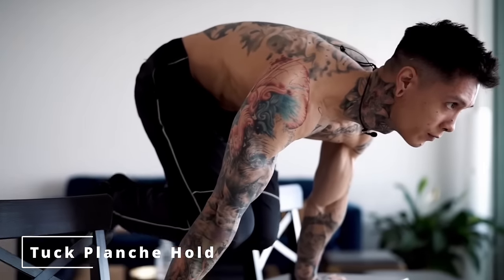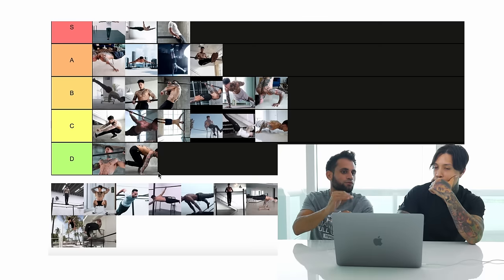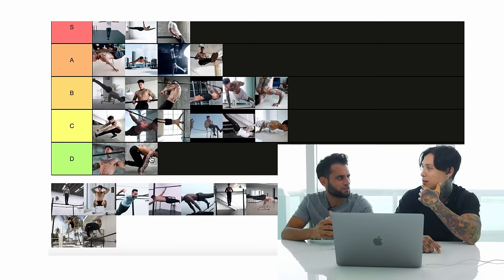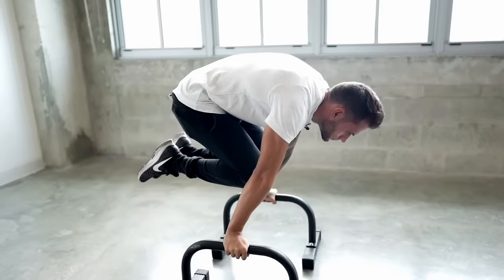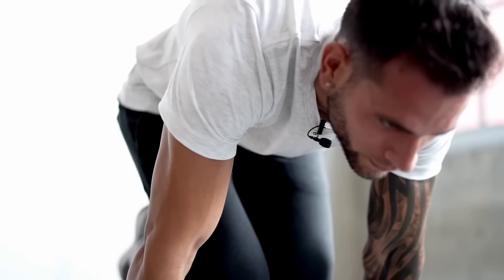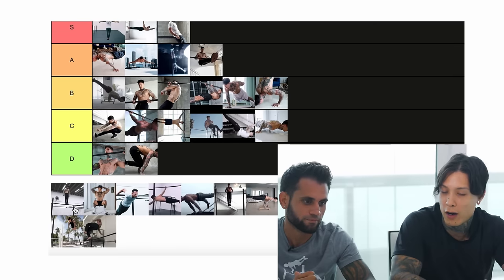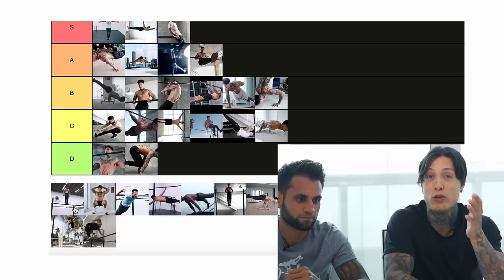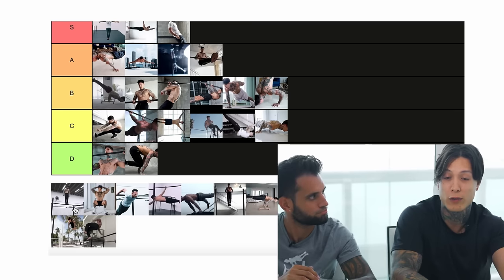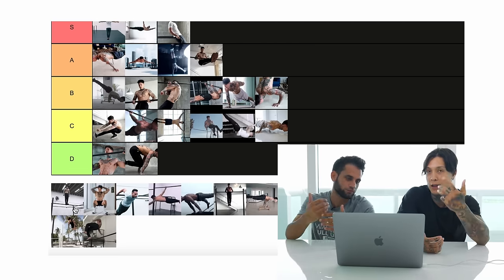Tuck planche hold — another intermediate. The only thing about it is it's hard for beginners to keep their arms straight. Would you say it's on the same level as pull-ups? Yeah, it's slightly above that, but you can definitely start learning it, especially if you're doing it on parallel bars or doing tuck touches. To hold a couple of seconds — yeah, that's intermediate. This is a good indication of where you guys are at: check your fitness level by seeing which of these moves you can do.